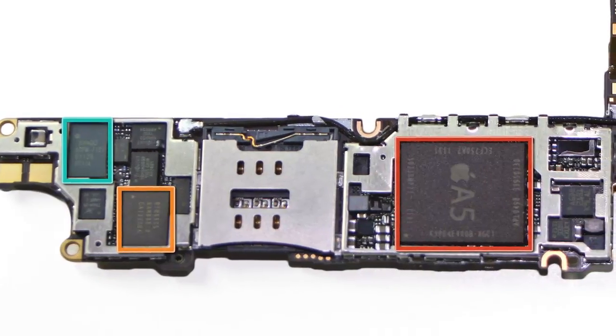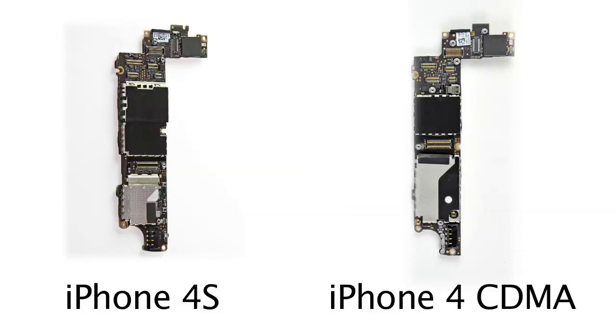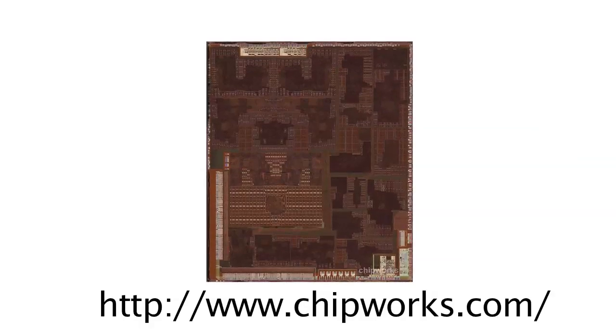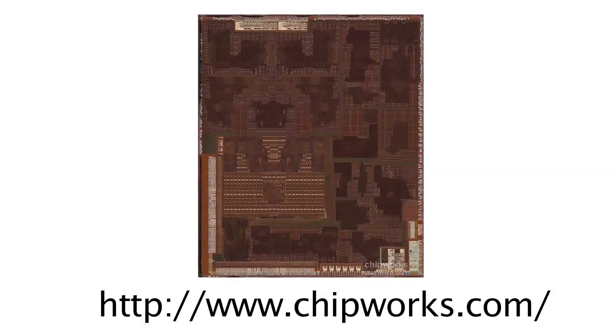With the logic board removed, we noticed that it bears close resemblance to the stateside CDMA iPhone 4, but the real differences are under those EMI shields. The major upgrade in the iPhone 4S is the new A5 dual-core processor, boasting 512 MB of RAM. Our friends over at Chipworks provided us with a die photo that shows just how complicated that little chip is.